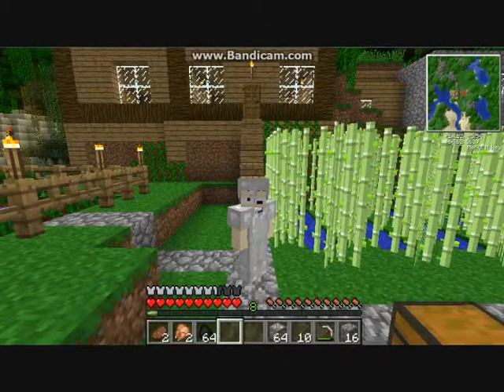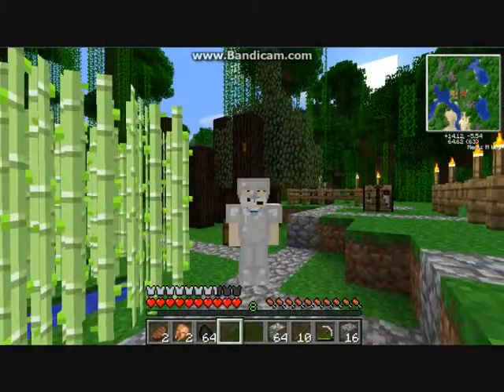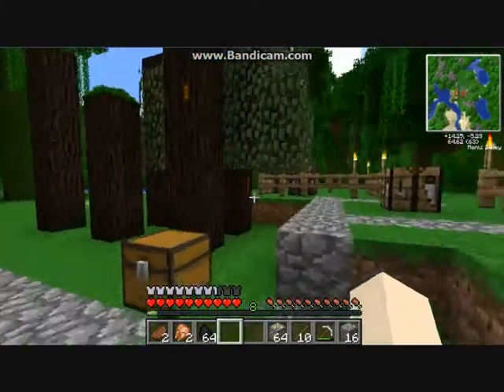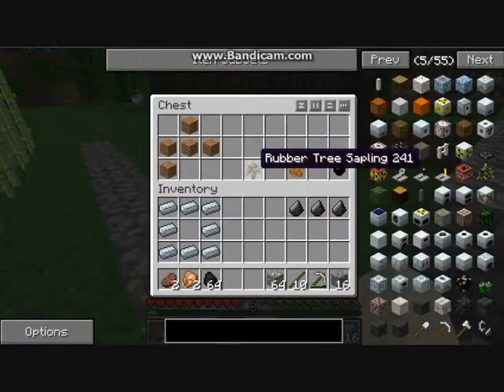Hello, welcome to John Doe's Tech It. Today I will be teaching you how to do basic electricity - basically it's Industrial Craft. For Industrial Craft, you'll need to find rubber trees.